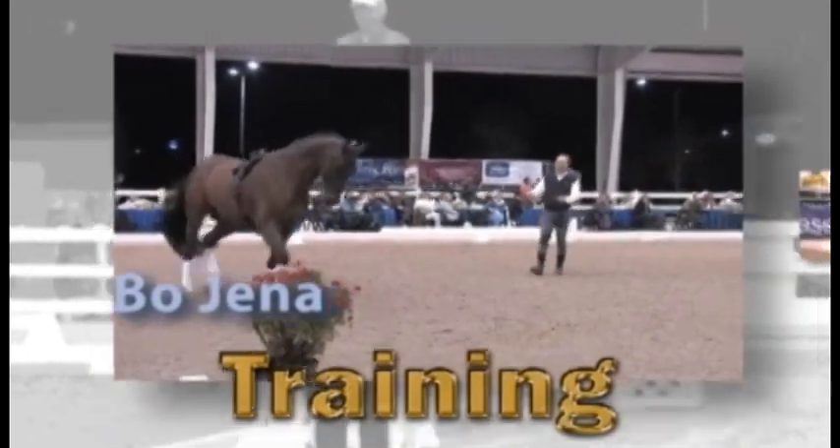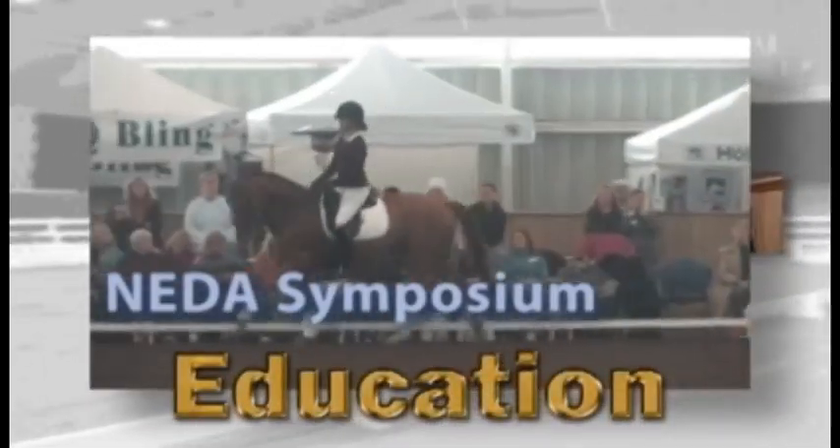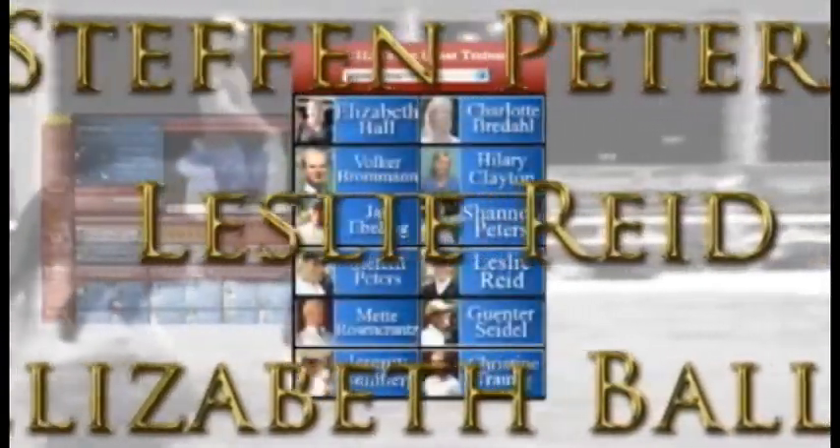DressageClinic.com is an educational website that allows you to enter the world of dressage training through videos of top international dressage trainers, riders, and lecturers. Experience the mastery of the world's top trainers from the privacy of your own virtual ringside seat as they guide you through all facets of the dressage discipline, sharing their valuable insights and instructions. The upcoming new video section is updated each month, and the special features section gives you easy access to training videos currently available online, while the search training section allows you to find videos by category. Membership provides instant access to an international array of trainers from the United States, Canada, Germany, Holland, Belgium, Spain, and many other countries.